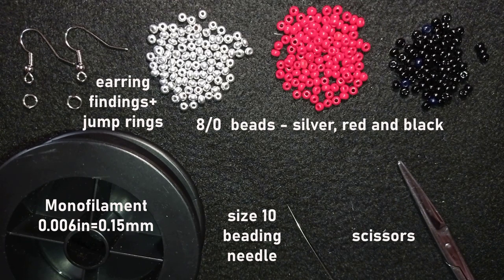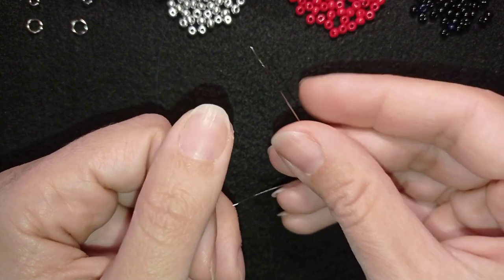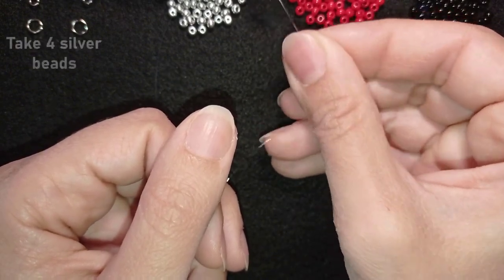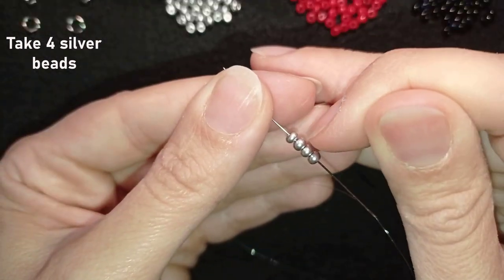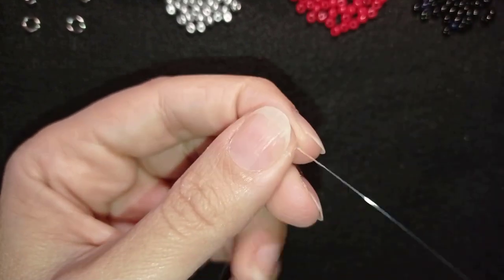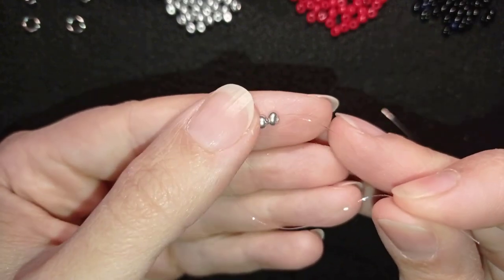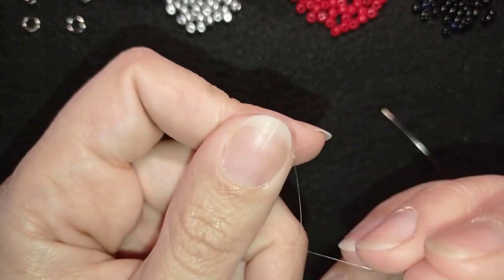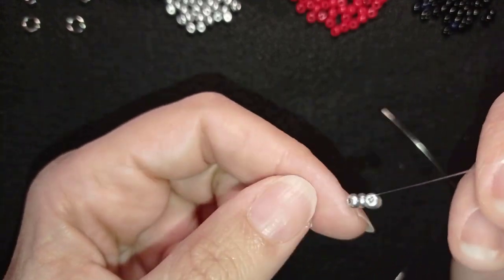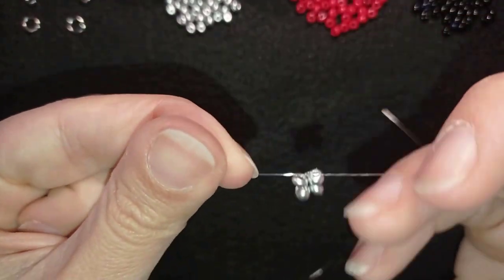I'm going to take about half an arm span of thread on my needle. I'll start my work by picking up four of these beautiful silver beads. I have four beads and I'm going to slide those down almost until the end of this thread. Then I'm going to make a knot by making a loop and going twice through this loop, then one more knot just to be sure it's all tight and secure.